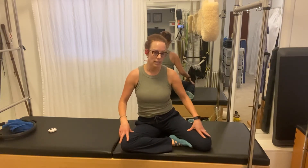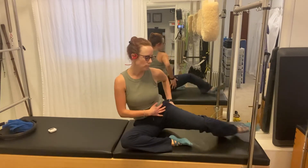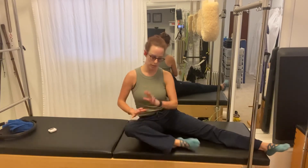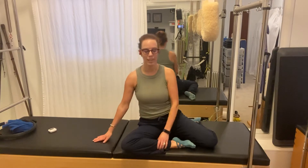If that doesn't agree with your low back or your hips, lengthen this outside leg. You could also lengthen this leg as well, or do some combination of both of those, or one of them.